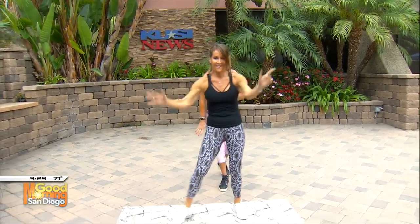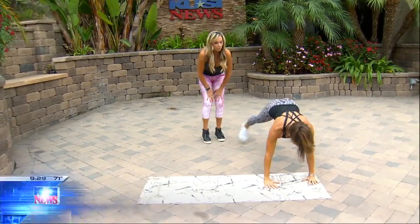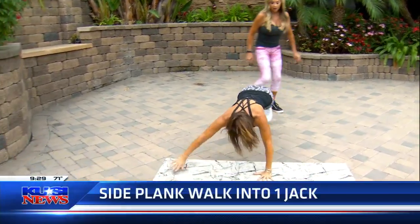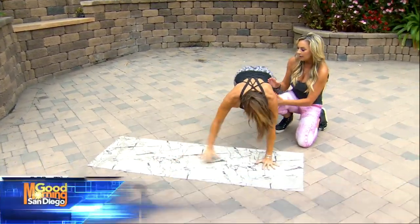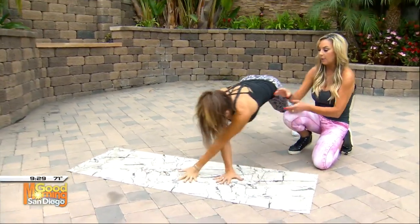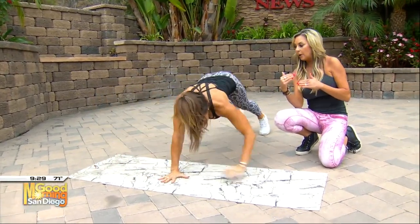Now we're going to go down and target and tone that belly into the plank walk. She's going to do a plank walk all the way over. Keep that belly in, pull it in here. She's also burning calories right here, working her upper body as well. This is the high intensity interval part of this exercise.